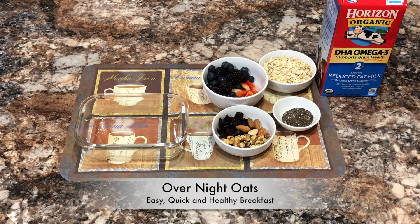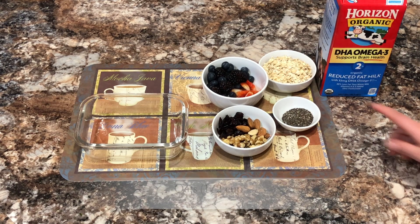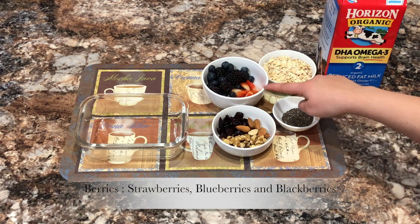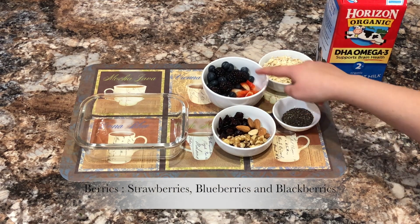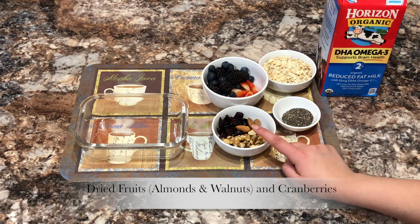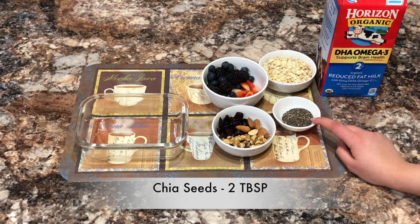Hello everyone! Today I'm going to show you how to make an easy, quick, and healthy breakfast in less than two minutes. For this, all you need is some oats, berries — I have strawberries, blueberries, and blackberries — dried fruits and cranberries, you can have raisins, and banana for sweetness.